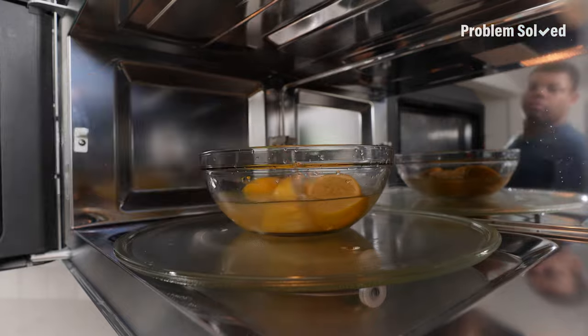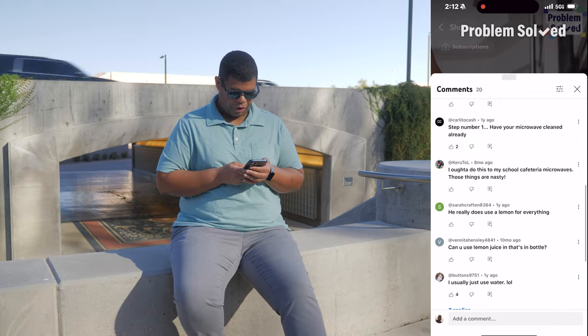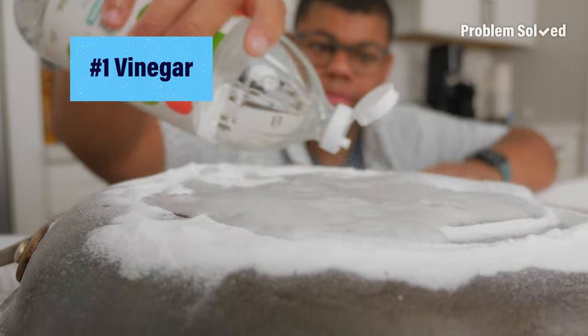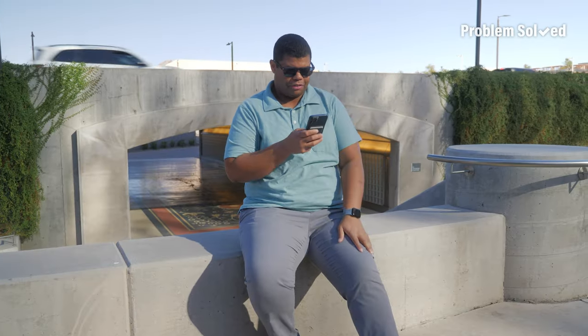So many lemons. Once you've used your lemons, juiced them, done whatever with them — instead of throwing them away, use those lemons. There's still some essential oils and lemon juice in there. You don't need whole fresh lemons. There's a Problem Solved hierarchy of cleaning: vinegar, baking soda, lemons. These are the three pillars of Problem Solved cleaning. Microfiber cloth is probably number four.